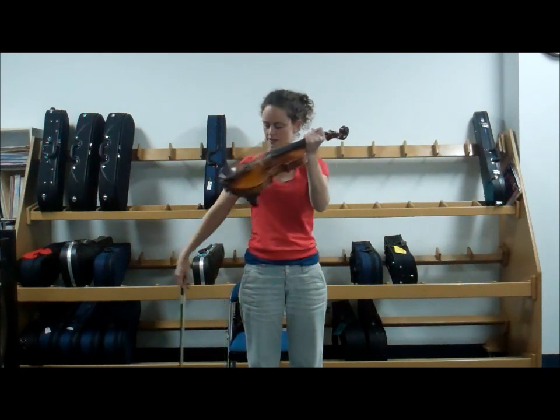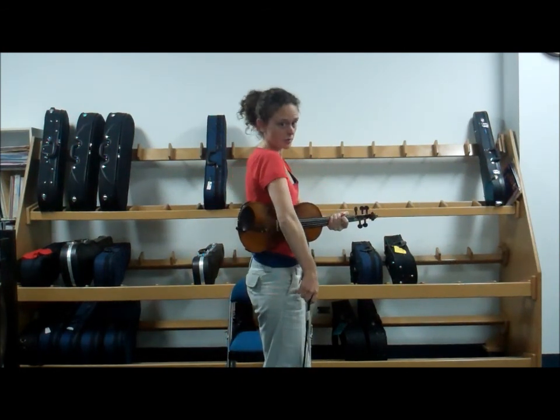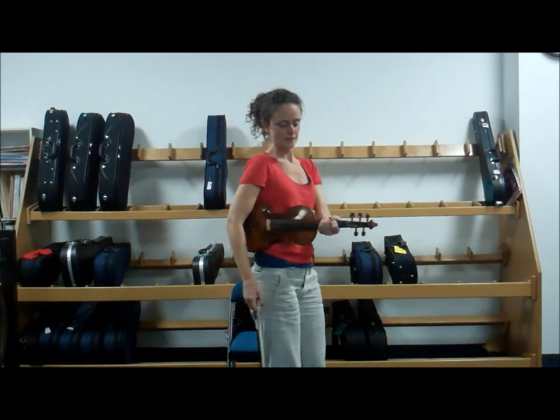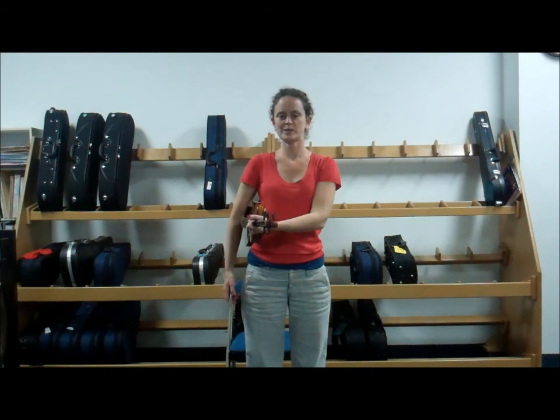Your instrument goes underneath your arm. Check to make sure you're not putting your arm over the bridge. And that's it — this is standing rest position with the bow.